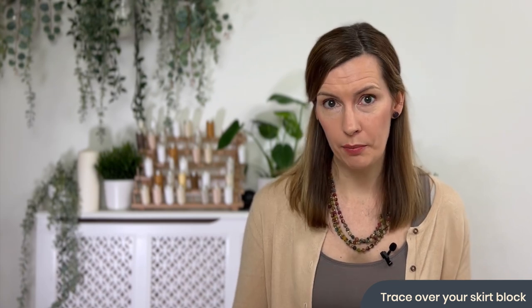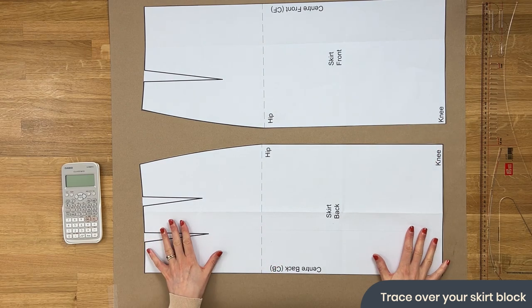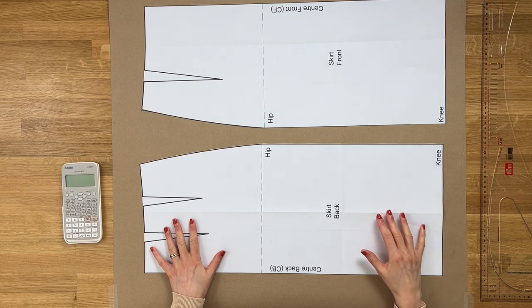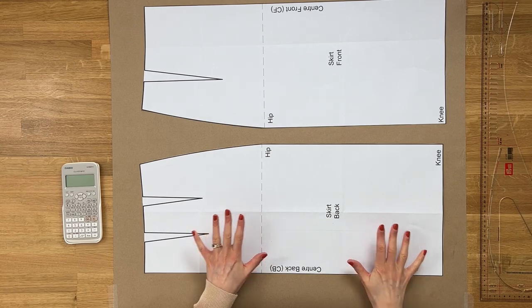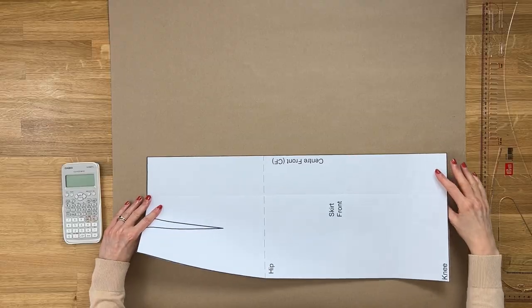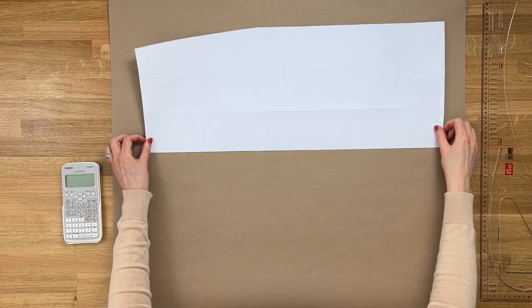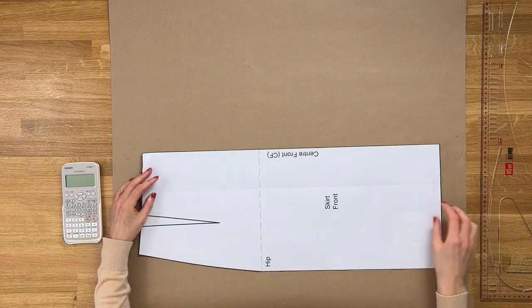To start off with, we're going to copy your skirt block using tracing paper and trace over it so you end up with two pieces like this. For this video I've drafted these on the computer so I can print them off quickly for all the demos, however you'll have a hand-drawn version. We're going to take a look at the skirt front to start off with.